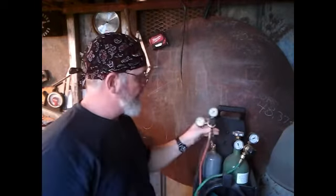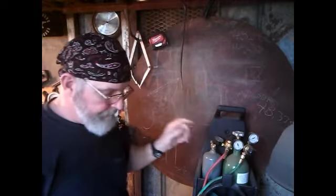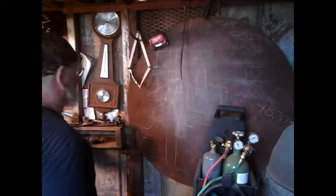All I have to do is get that fitting out and repipe it. I'm gonna repipe this or run one cylinder on the old acetylene gauge to it. That being said, I went back to the store.